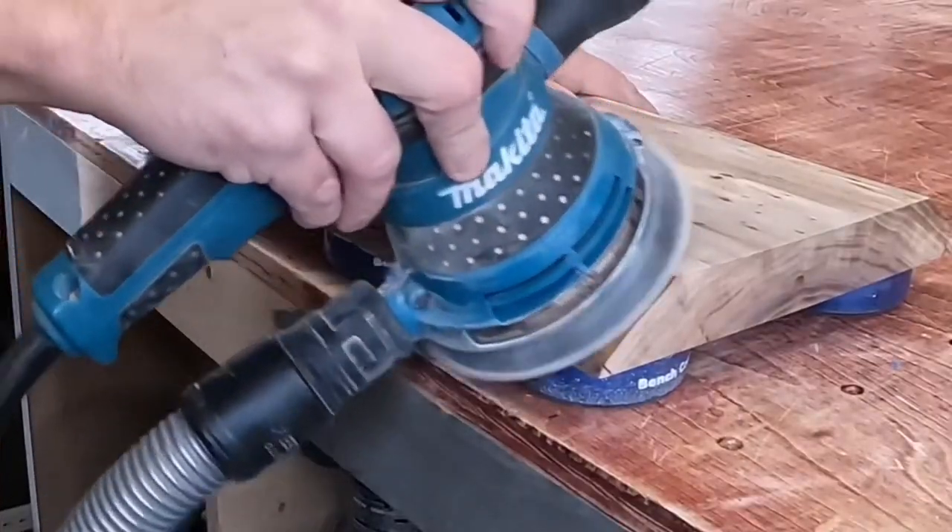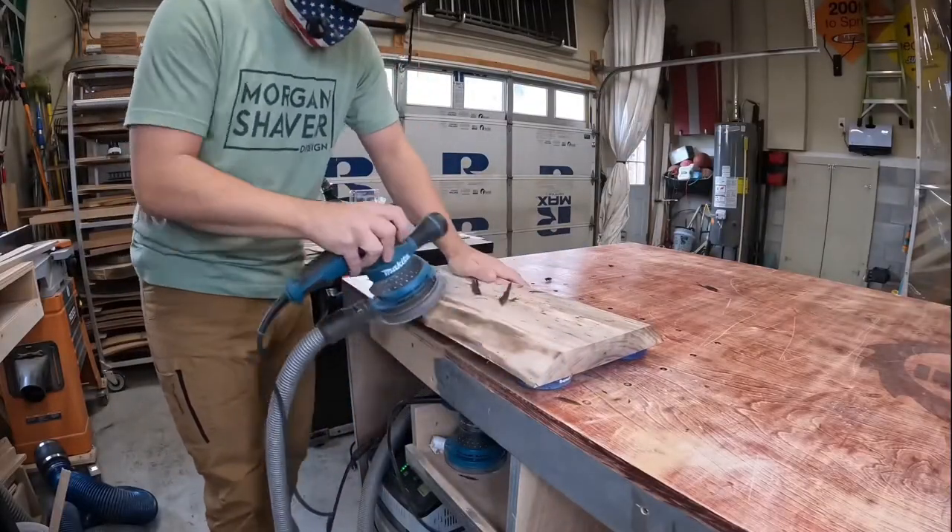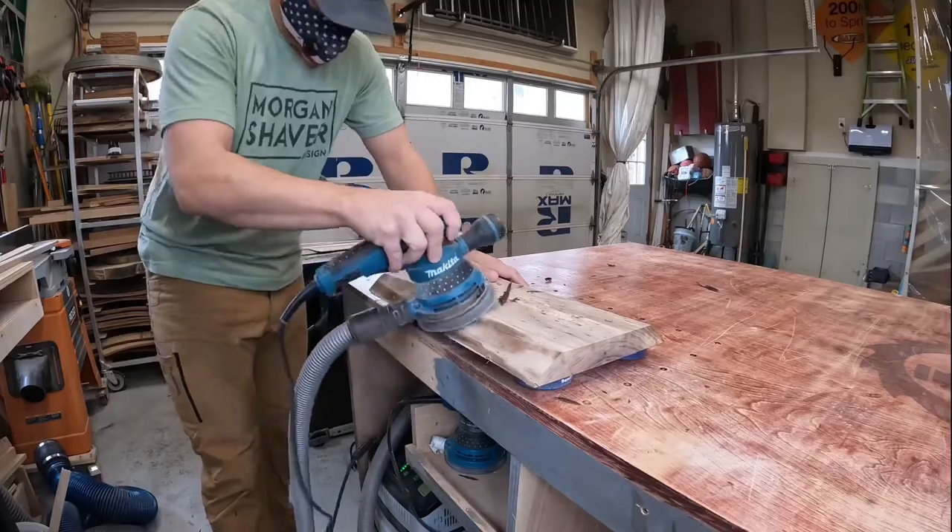Now with a hand sander I can clean up the live edges and get off the bark and sand out any rough spots. I started with an 80 grit and then jumped up to 120.